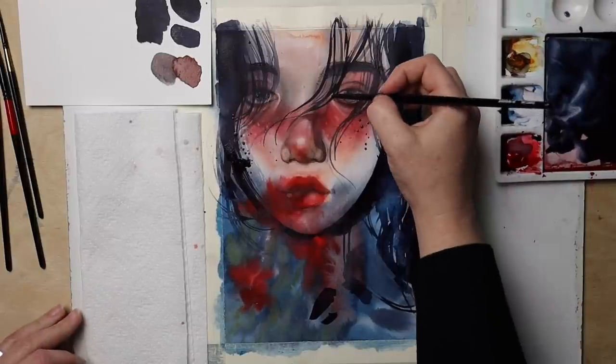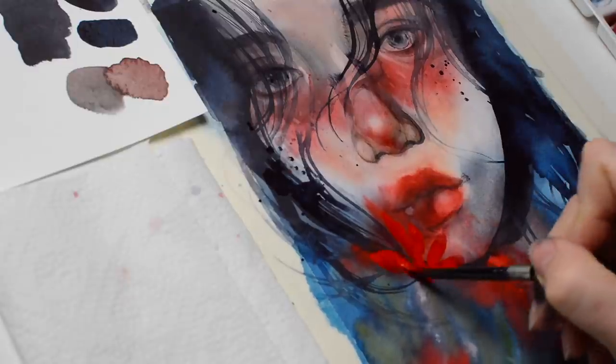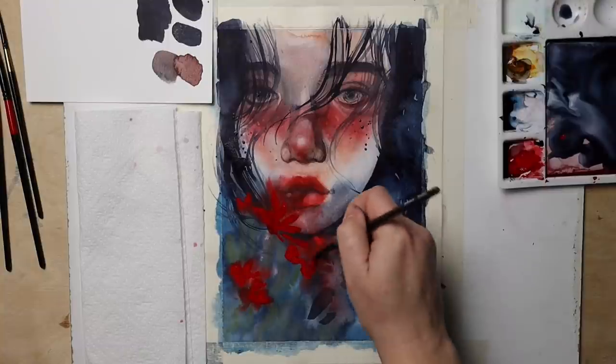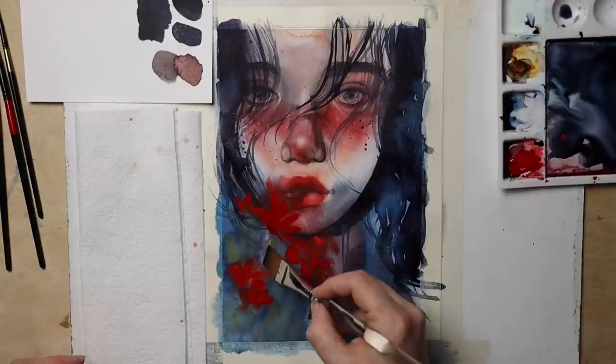I really love this dark mixture of color. The best thing about Schmincke or Daniel Smith paints is that they don't lose much vibrancy even after they dry, and so even the original of this portrait looks full of color.